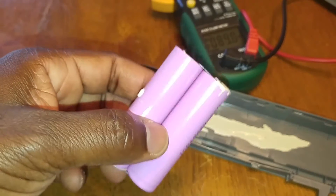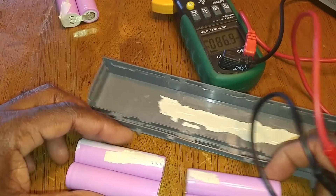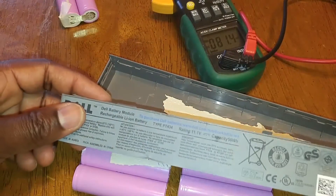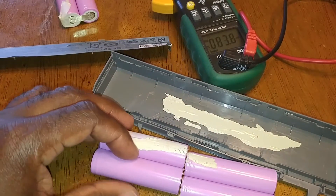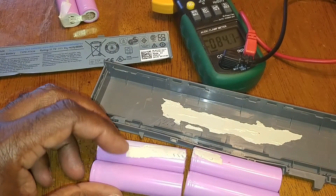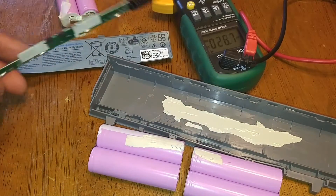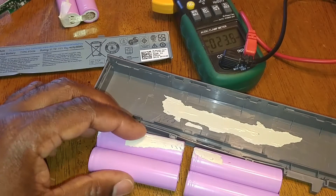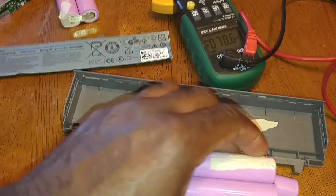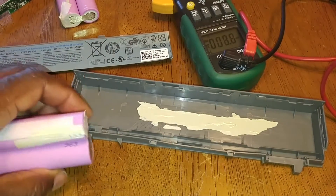These two are bad, so no use to me right now. But that's how you can repurpose batteries from a Dell battery module — just because a battery module is not charging, don't assume all the batteries are bad. It could be just one set of batteries in the whole module that is bad. This is a good example of the power of DIY — I have 8 volts right here that I can use for something useful.